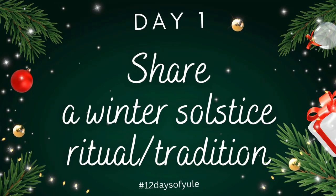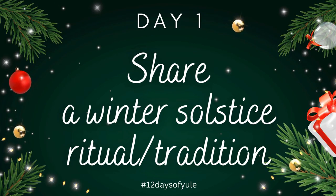The prompt for today is share a winter solstice ritual or tradition. We have several Yule traditions here in the Wild Witch Cottage, but the one I wanted to share with you today is setting up our Yule tree and adding a little extra enchantment to it. The way we do this is we create a Witch Ball, a Spell Ball, a Spell Orb — whatever you want to call it.